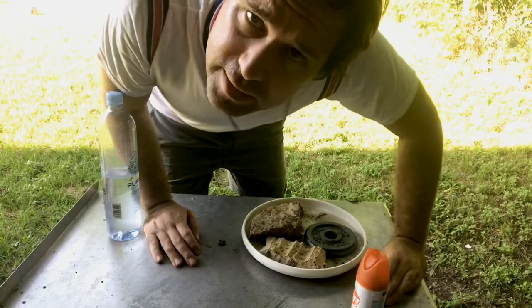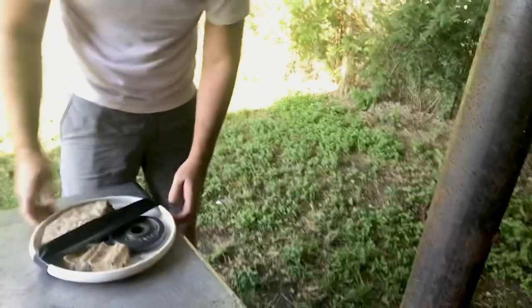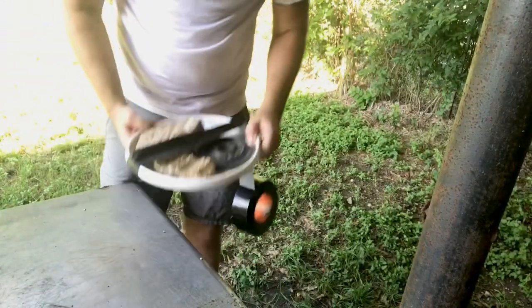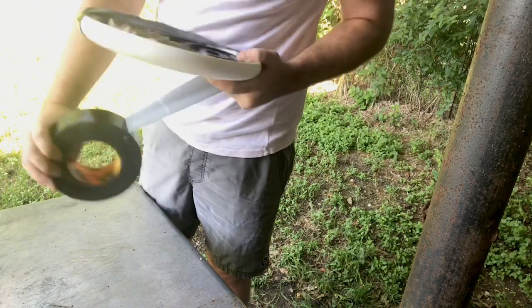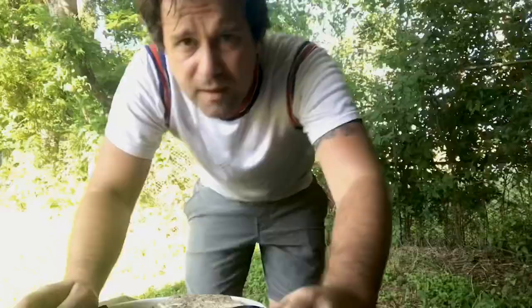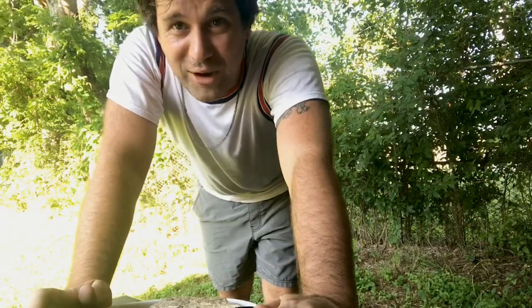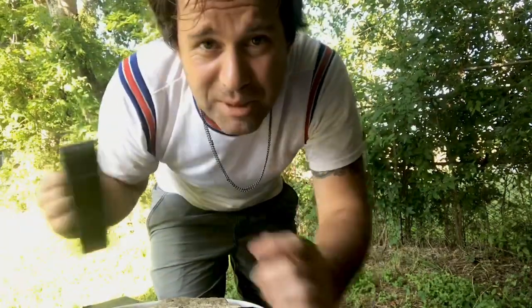Now we're doing the discus, which is like an ancient Greek version of frisbee. It's supposed to weigh 4.4 pounds, so we got a two-and-a-half pound weight and a couple of rocks, and now we're just gaff-taping it up. Craziest thing about discus is like, you could be the greatest discus guy in the world and live in complete anonymity.